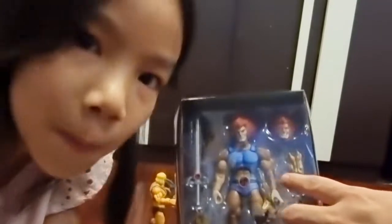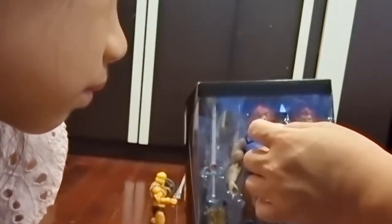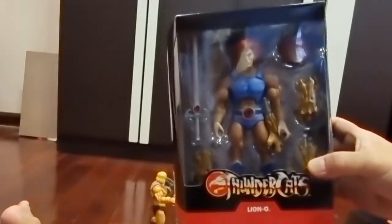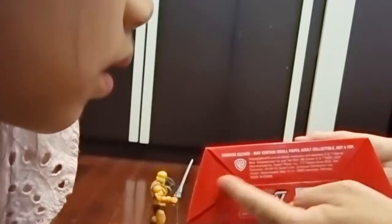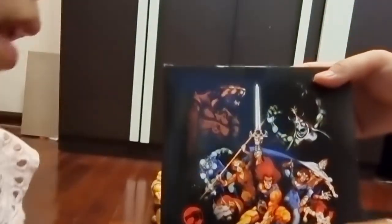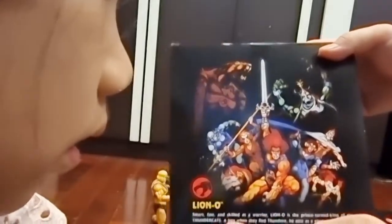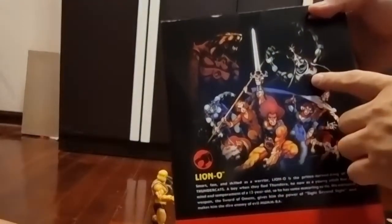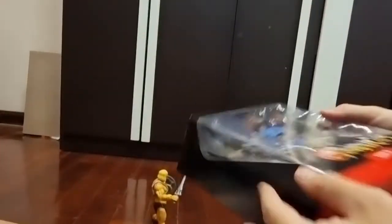He comes with two kinds of swords. First he has a short sword, and then you put it in his eyes and it transforms into the super long sword — it's the Sword of Omens! Let's open the box. Here's the back with the illustration and everything. It says Lion-O is smart, fast, and makes him the dark and evil Mumra. This character here is Mumra.